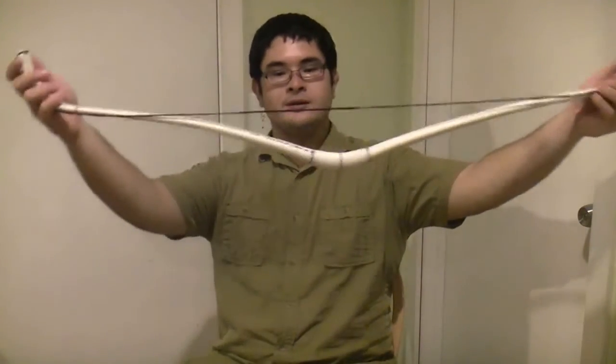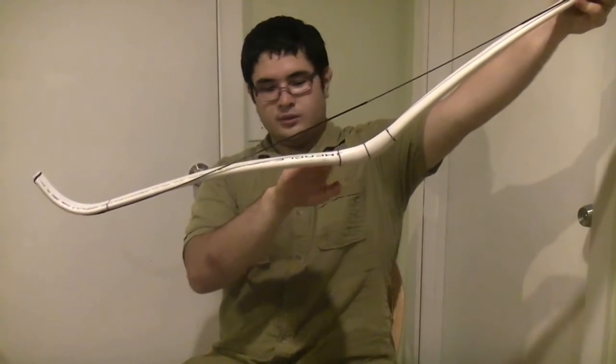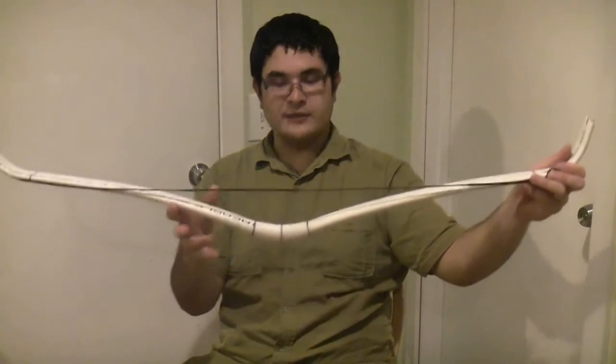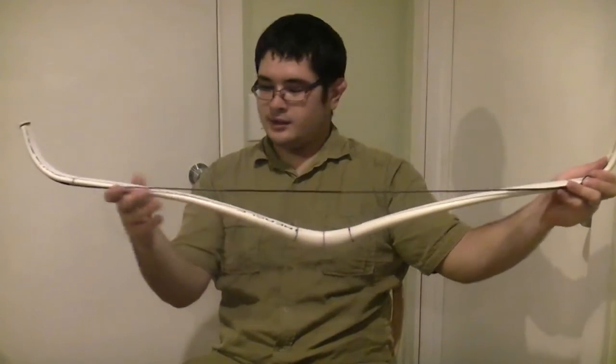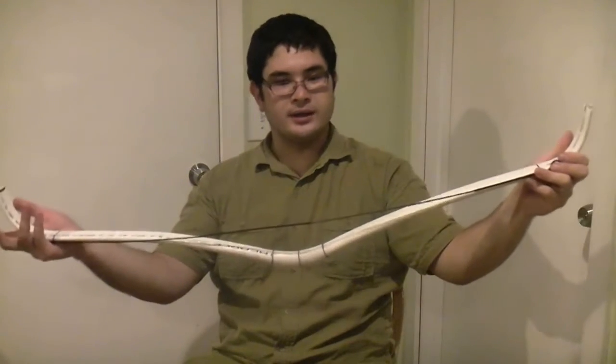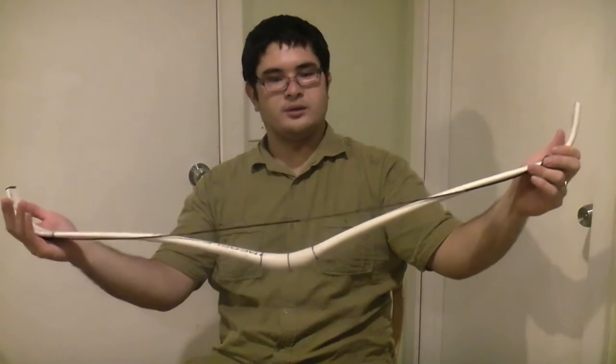As you can see, the limbs have actually taken a little more bend than they had before. What I've done is I haven't heated any part of this. It's just that after I reflexed the handle, I want to have enough strength already. I weighed it just to make sure that it would hold together.